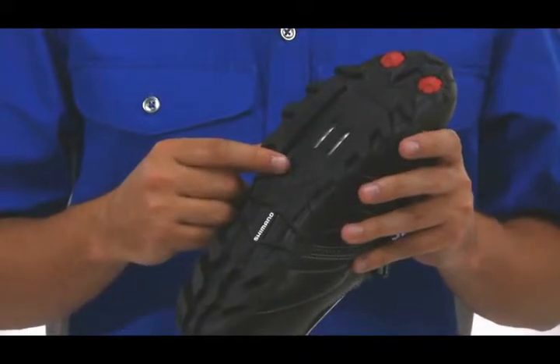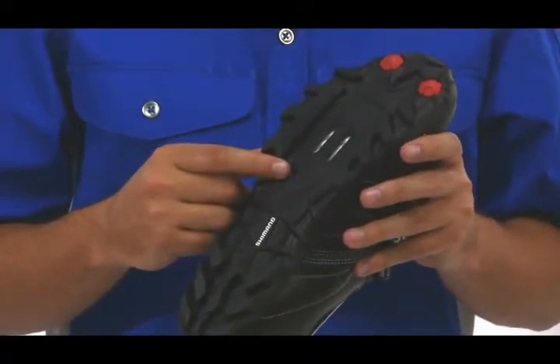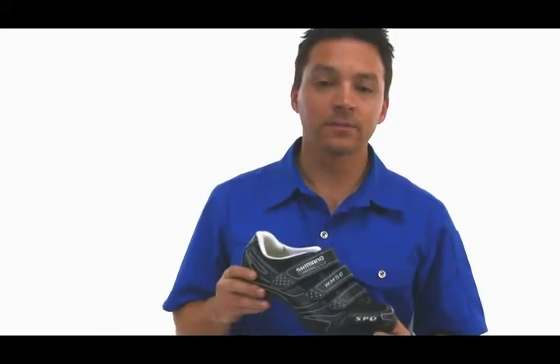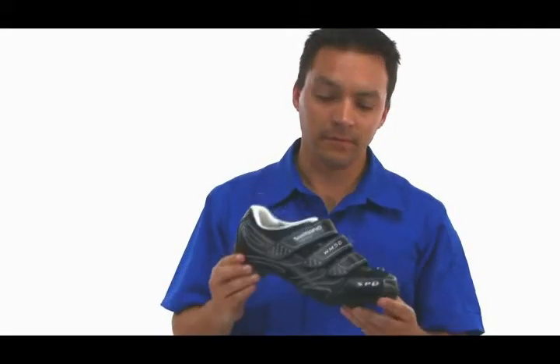This outsole supports a two-bolt SPD cleat system, which is recessed into the outsole for added walkability. The WM50 is the perfect entry-level women's mountain shoe.